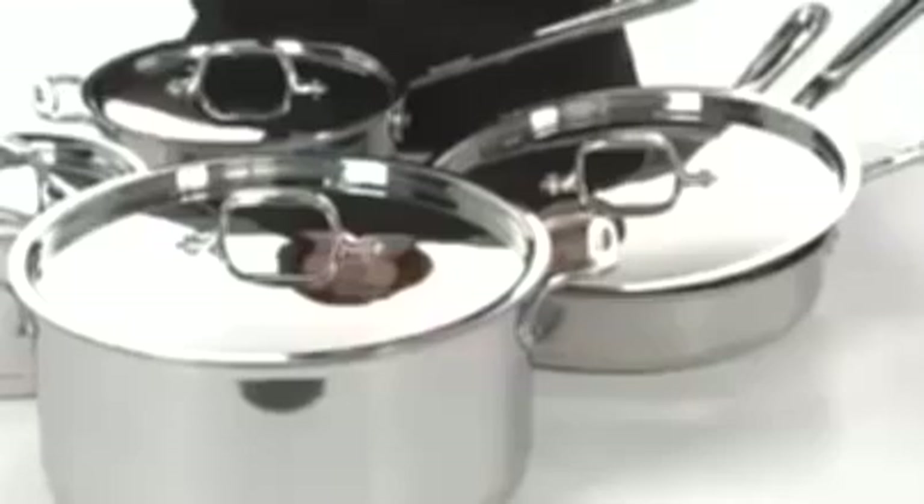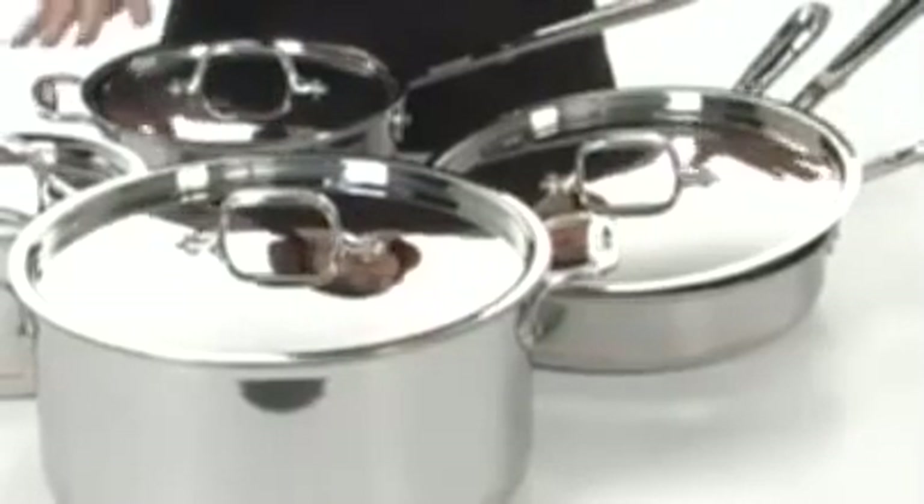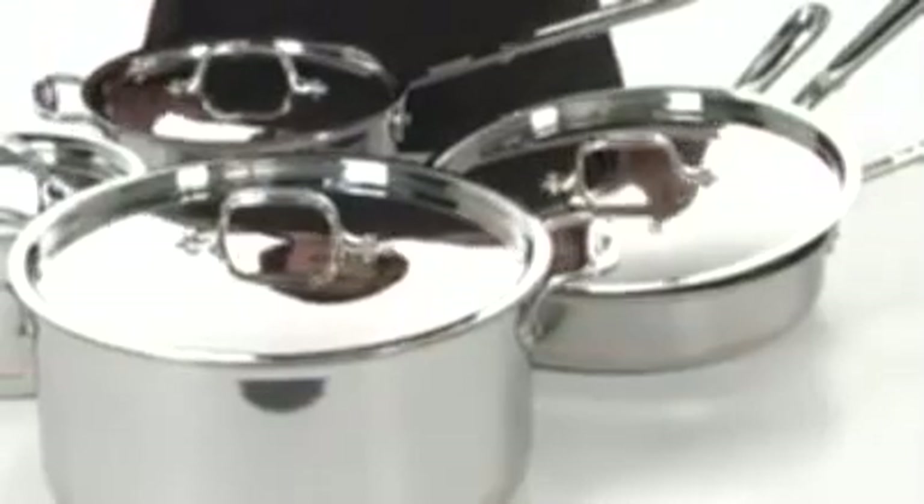Hey there, I'm Brooke, and I'm here to show you this amazing Copper Core 10 Piece Cookware Set from All-Clad. This set is absolutely fantastic, and it's the perfect gift for newlyweds or someone who's first out on their own.